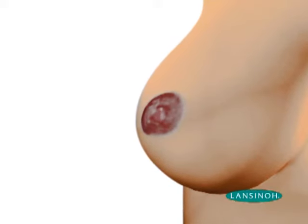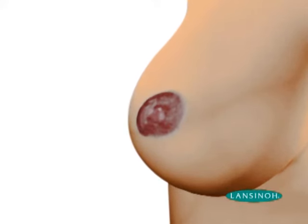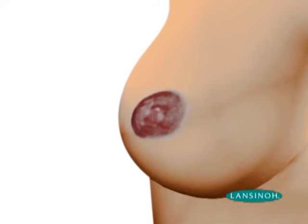A mother may also find that her skin has stretched so much as a result of the increased size of her breasts due to engorgement that her nipples, which would normally be protruding, may be flattened. This is a different condition to inverted nipples, which is not a temporary condition.